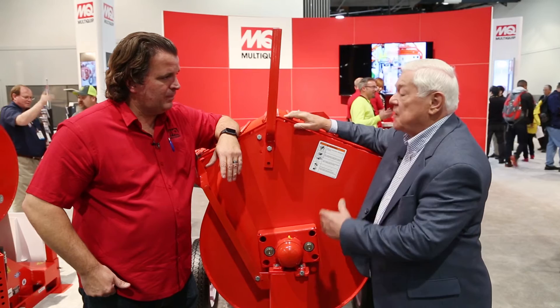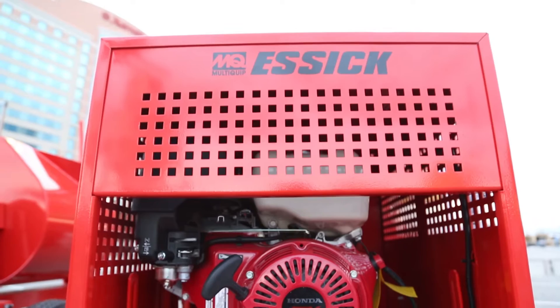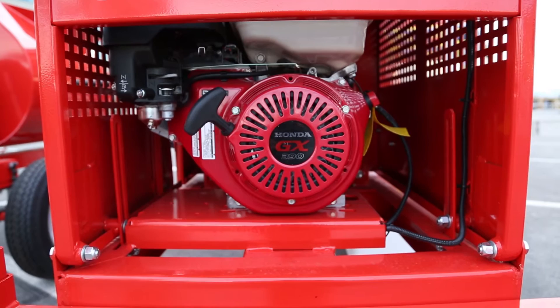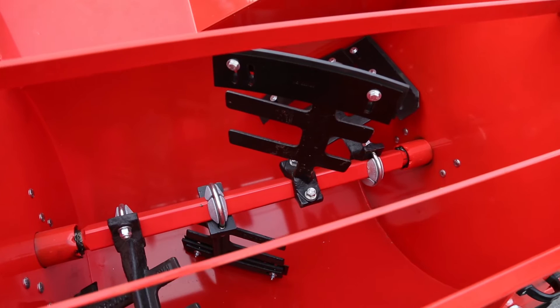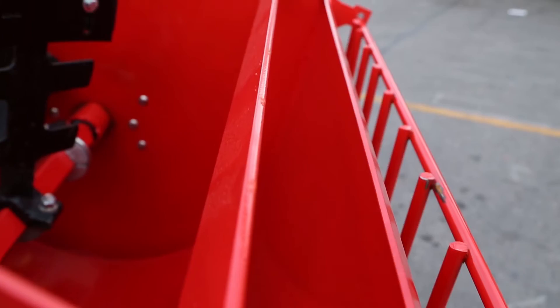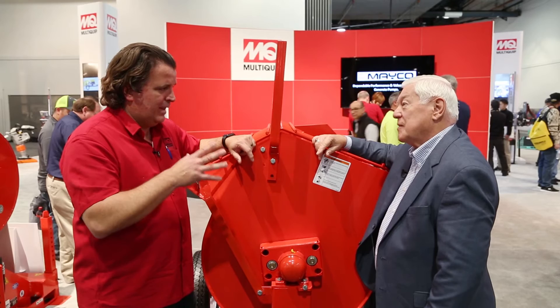It has a number of new features. This is a plaster mortar mixer with a 12 cubic foot capacity. It's powered by a Honda GX390 engine, producing 11.7 horsepower. But we've really made a lot of improvements to this mixer. First, let's talk about the tub — it's been redesigned to reduce splash, so when masonry crews are working with it, that reduction in splash means less waste and less material lost.